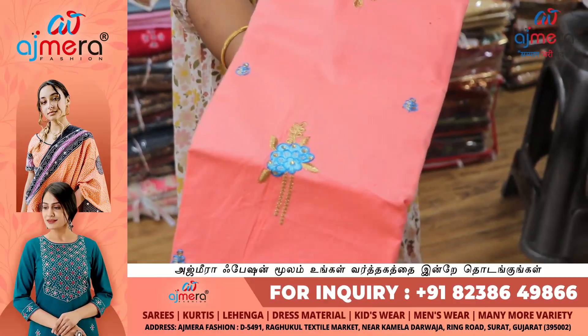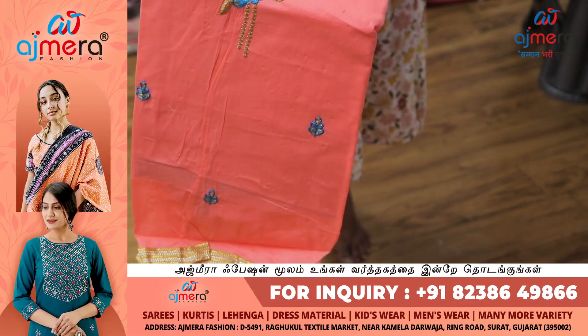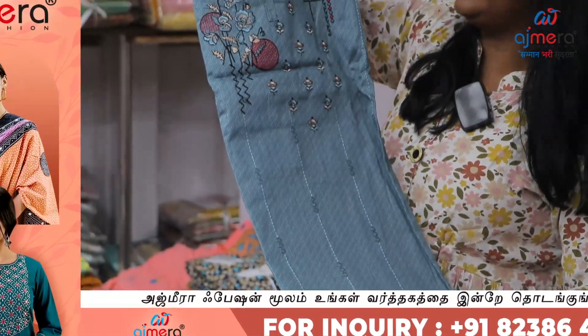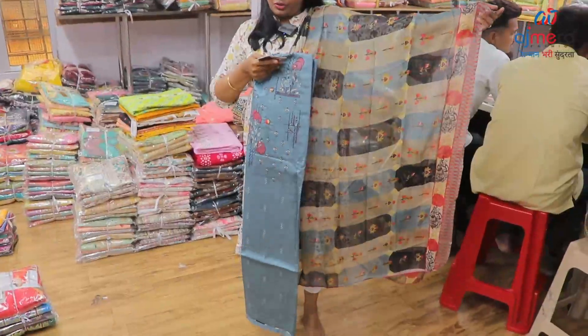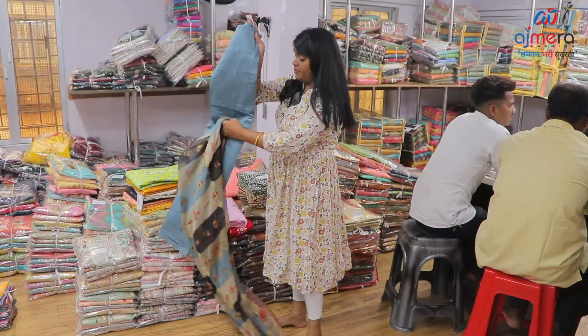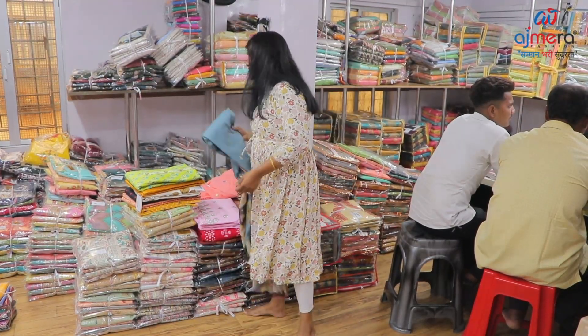Semi-stitched, almost designer threadwork, satin, malmal cotton, which is very soft fabric. Mild threadwork, colorful dupatta. Mega collections — code 1953. In this pattern, you will see colors.